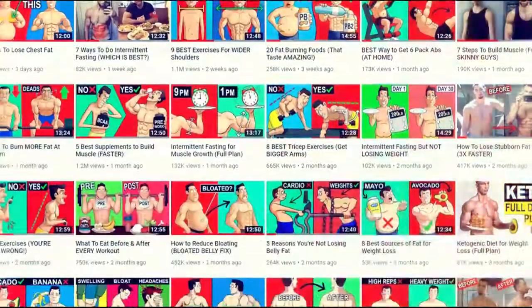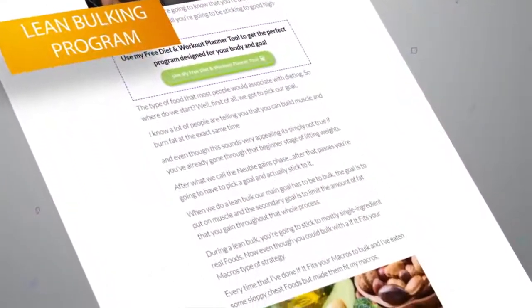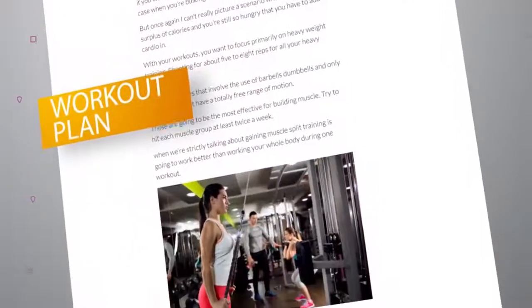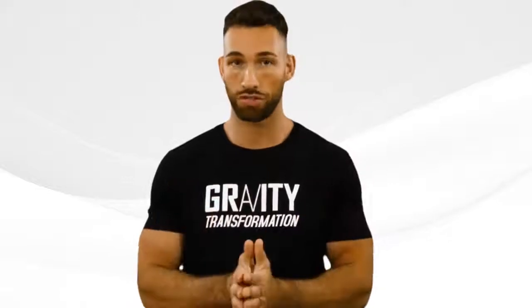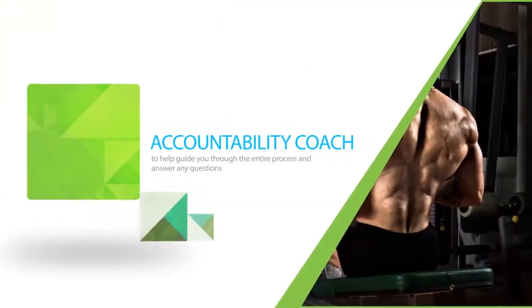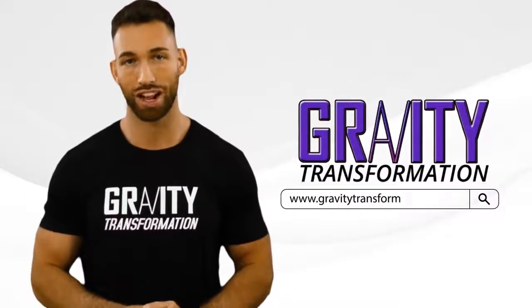If you enjoyed this video, make sure you subscribe to the channel and hit the bell icon to be notified of future tips and tricks. If you're looking for a scientifically proven way to pack on maximum muscle on your chest, back, arms, and legs in the next 12 weeks without gaining excess fat, check out the 12-week lean bulking program. You'll get a customizable diet plan that changes every week, a proven workout plan with a full video exercise library, and an accountability coach to guide you through the process. Click the link in the description or visit gravitytransformation.com.